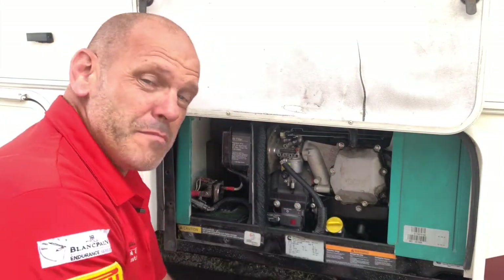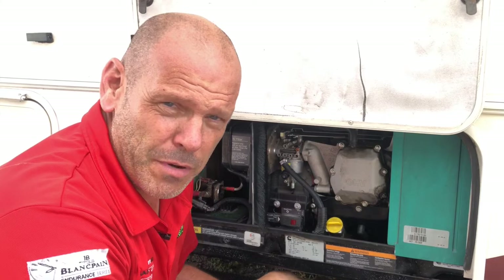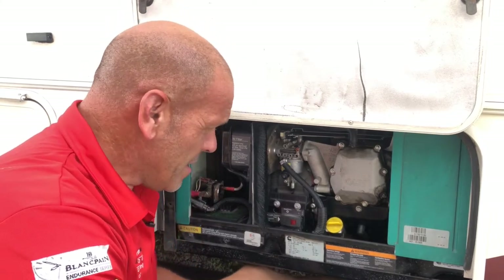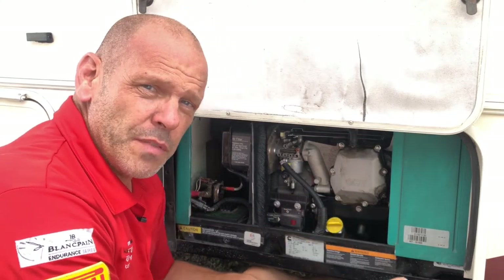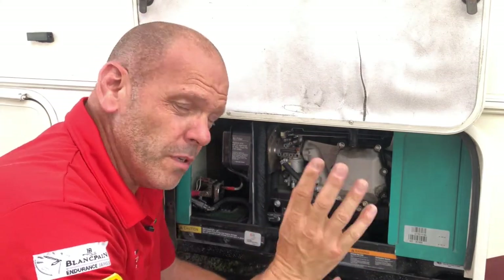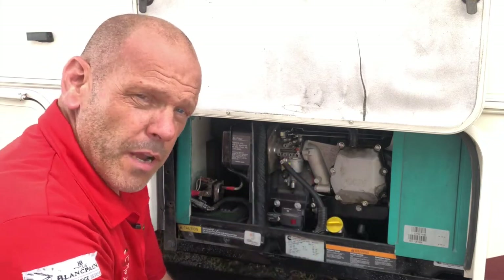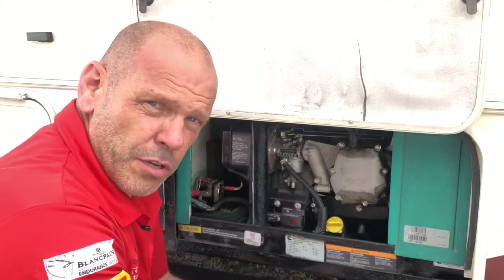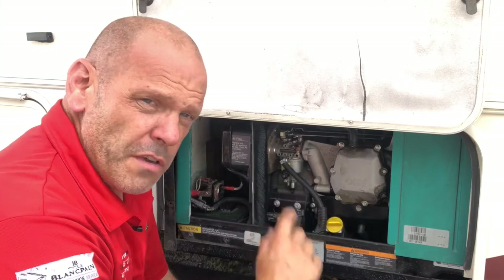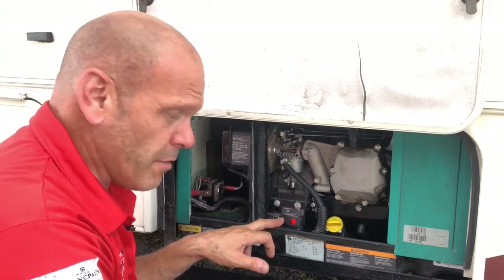Like a lot of people watching, you probably have a love-hate relationship with your RV generator. We've made quite a few videos on this subject on how to repair and fix them, so if you do have some trouble check them out. For now we're going to clean the carburetor out and give it a good going over. I want to show you first what's happening, so we're going to prime it, start it up and you can hear what the generator is doing.